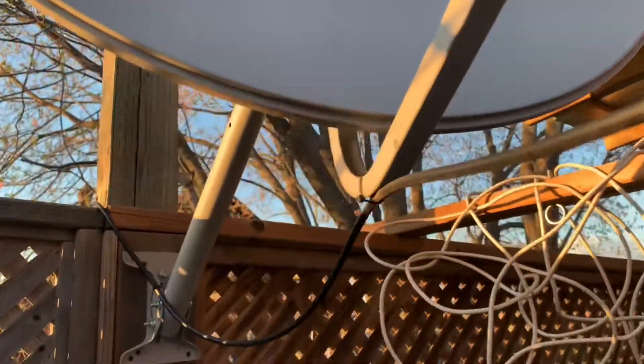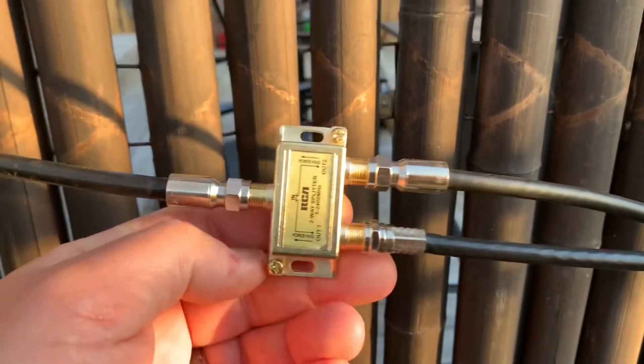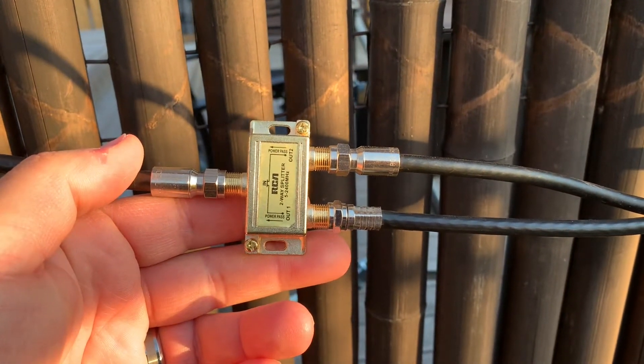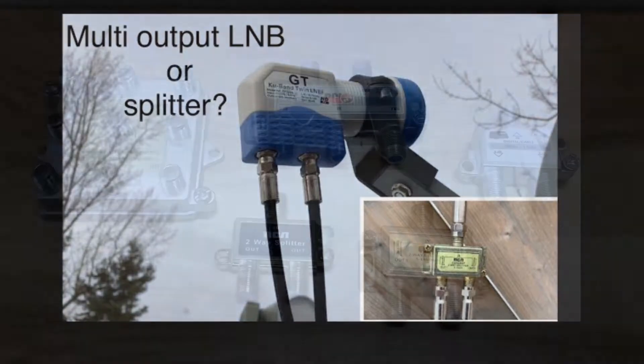Today I'd like to talk about how to split a signal from a single LNB to more than one receiver in a free satellite TV system. To understand your options here, you need to understand why simply using a splitter may not necessarily be the best choice. I already made a video on this topic early last year, but that was when I first got into this hobby, and since then my understanding has grown, so that's what I'd like to talk about today.